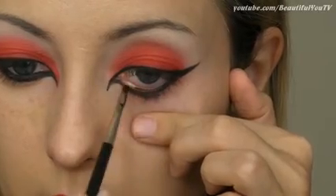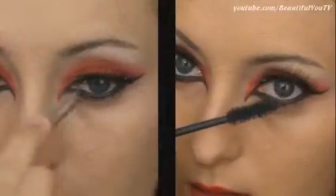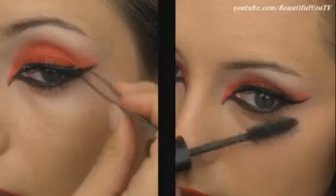Finally, add some eyeliner to your waterline. To finish off our eye makeup, apply a strip of your favorite false eyelashes and then some mascara.